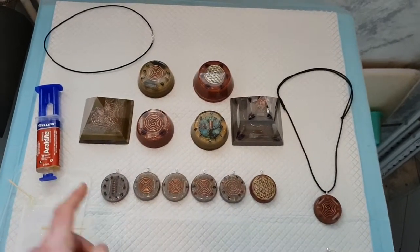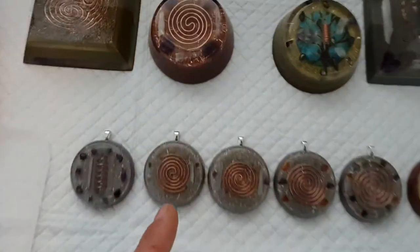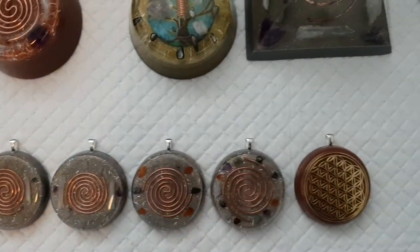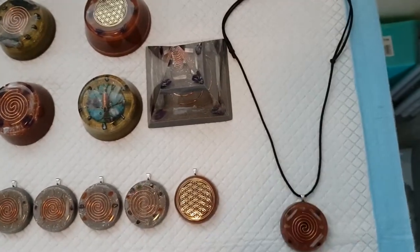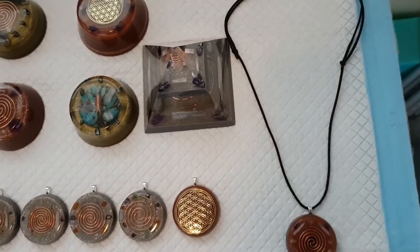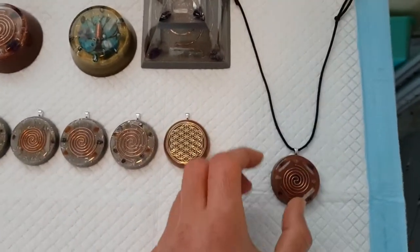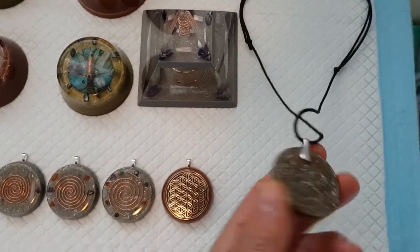Hey guys, back for part two about these pendants. I've gone ahead and stuck all the bails on, as you can see. All that's needed now is the necklace cord - I've got some wax cord coming in the mail. I'll be able to tie them the way I've done this one here, and you can actually adjust it when you wear it - tighter or looser.